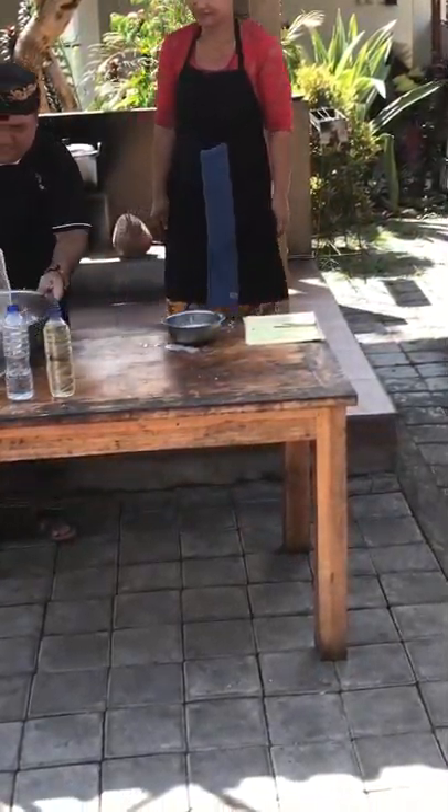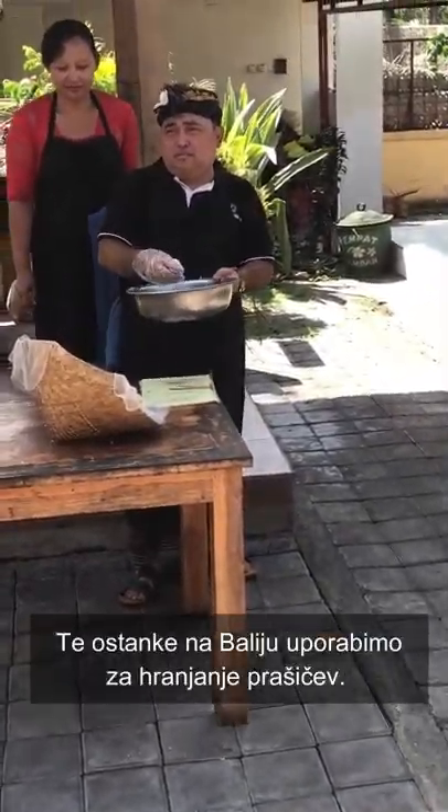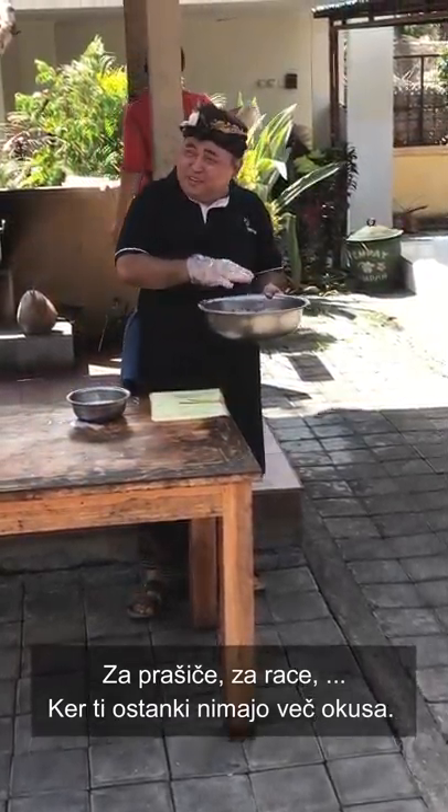The leftover pulp, here in Bali, is used for pig feeding and for ducks, because it has no taste anymore.